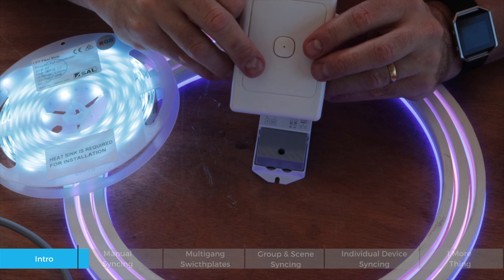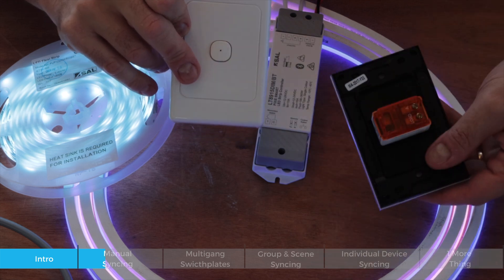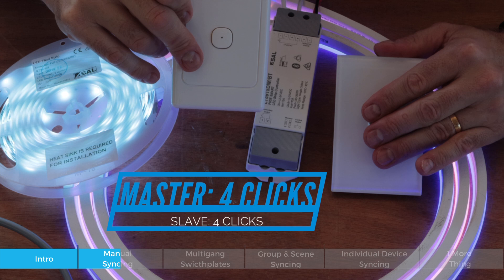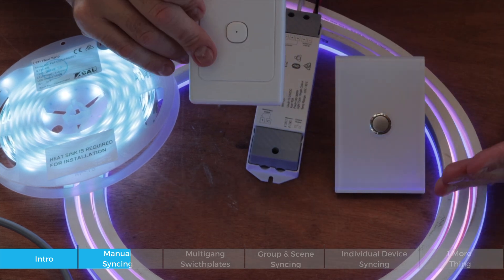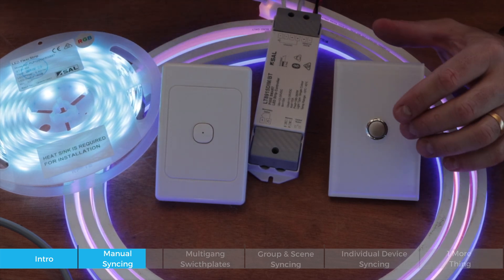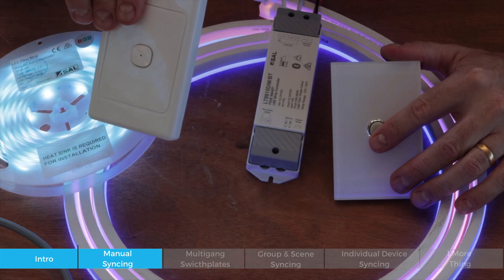It is also possible to link one of these multi-function controllers to a single device, which is very common across all SAL Pixie products. With the master product — a Pixie switch, dimmer, or LED controller — you press the master four times to enter programming mode, then press up on the multi-function switch four times to sync. It's a simple manual setup, but more advanced options are available in the app. Pro tip: whether it's a master or a slave, press it nine times to reset it so you can re-sync it to something else.